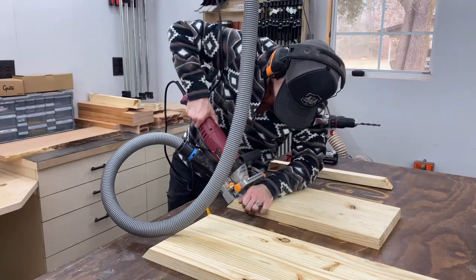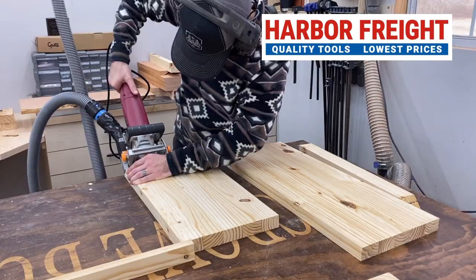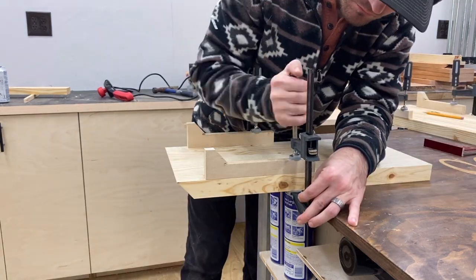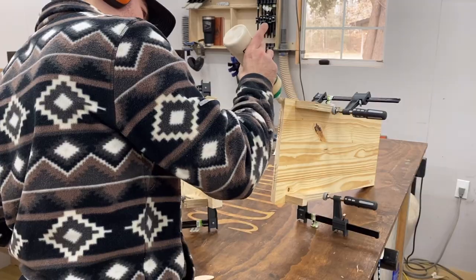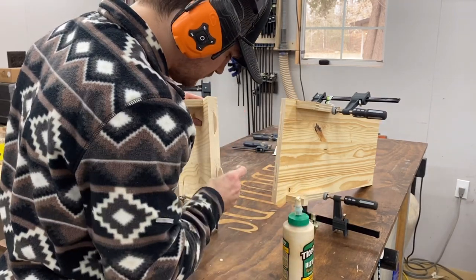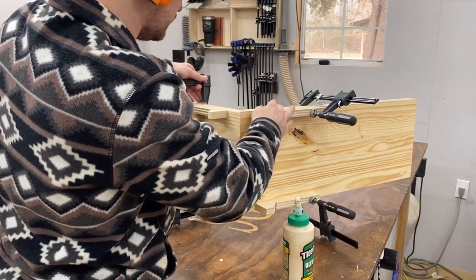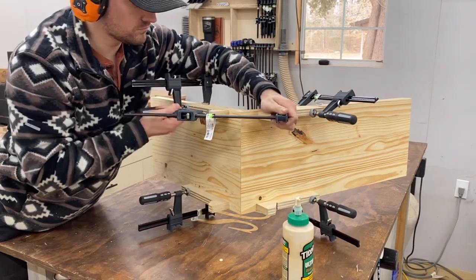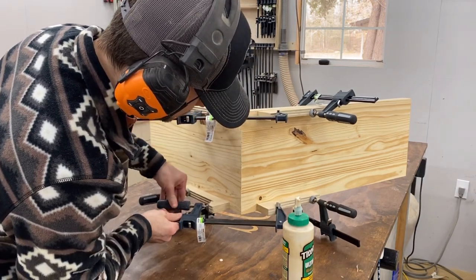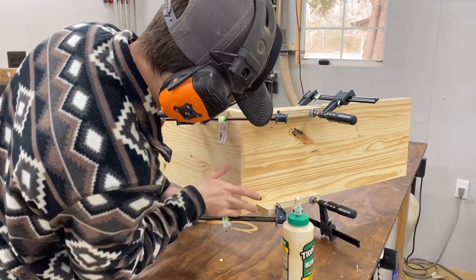Then I take out the Harbor Freight biscuit joiner and put a few biscuits in there. I made these little clamping cauls to clamp on so I can get even clamping pressure on those weird angles I just cut. Spread a little glue in there, put my biscuits in to help with alignment, and clamp it all together. Putting those clamping cauls on makes this glue-up a lot less stressful and keeps the pressure even across the glue joint. Then I just wipe away the excess.